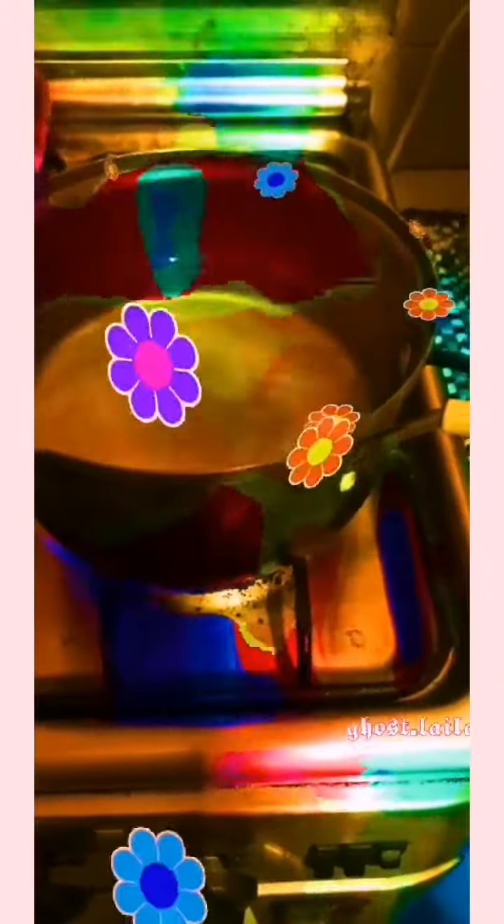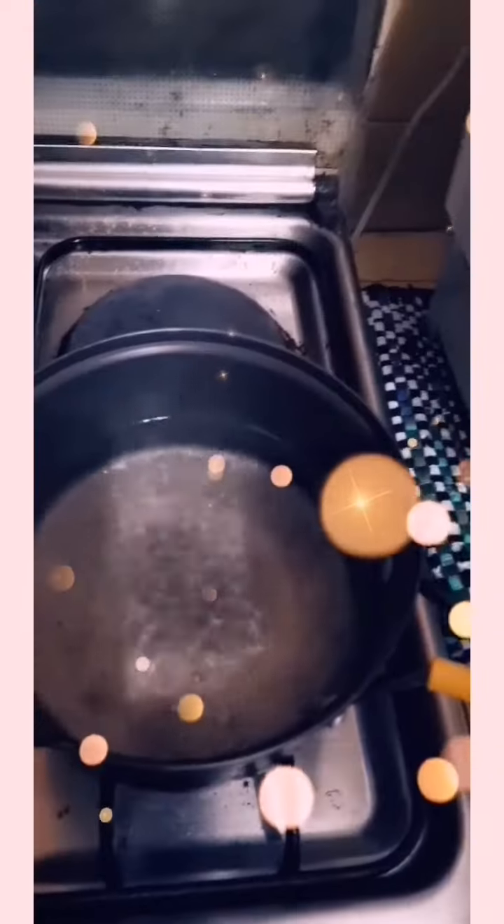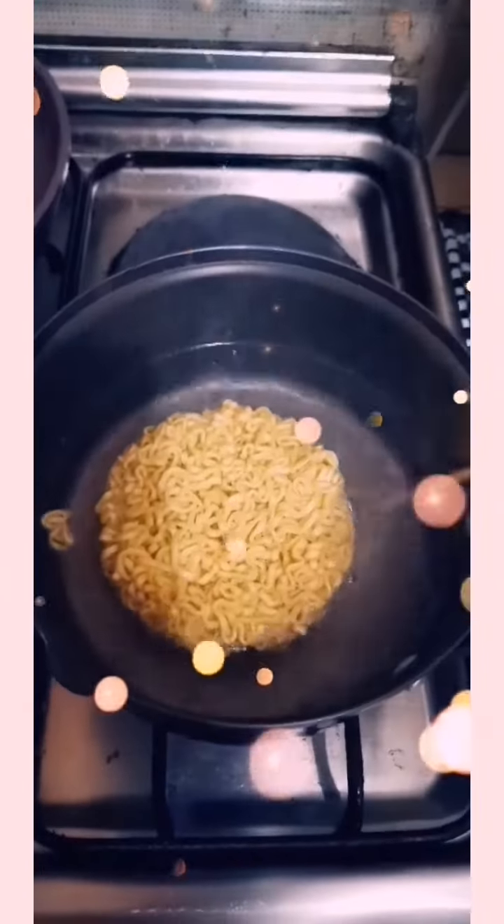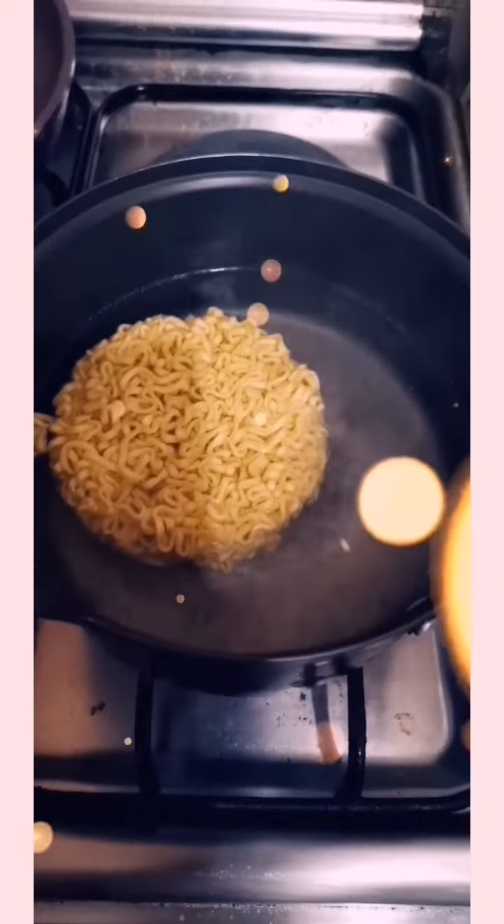Okay, so you boil water — if you see that there's steam coming out, then it's time to put the noodles. So here I'm gonna put the noodles in. You're gonna wait for three minutes for it to cook.